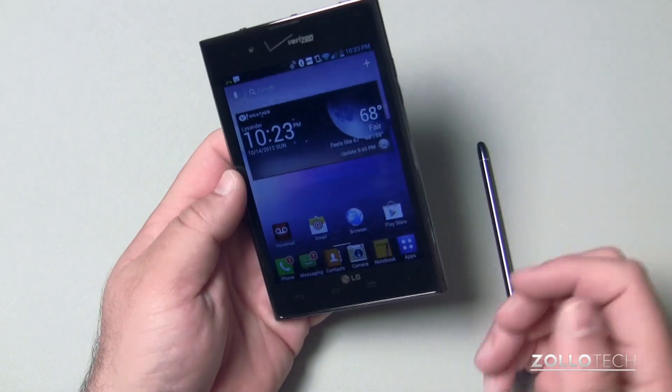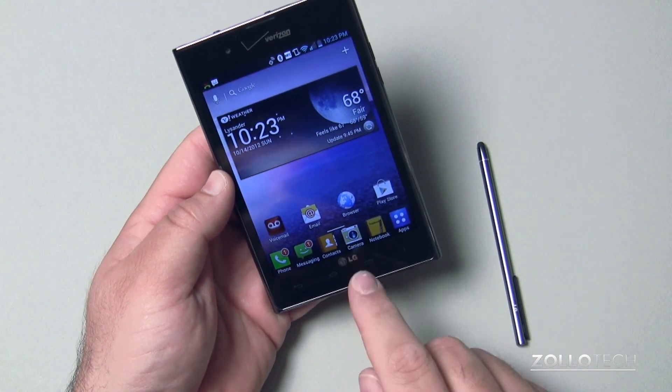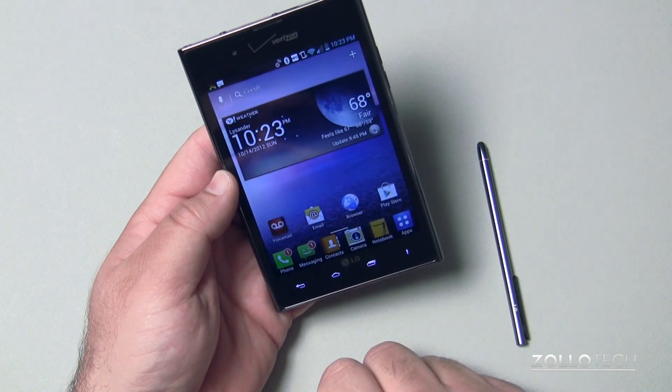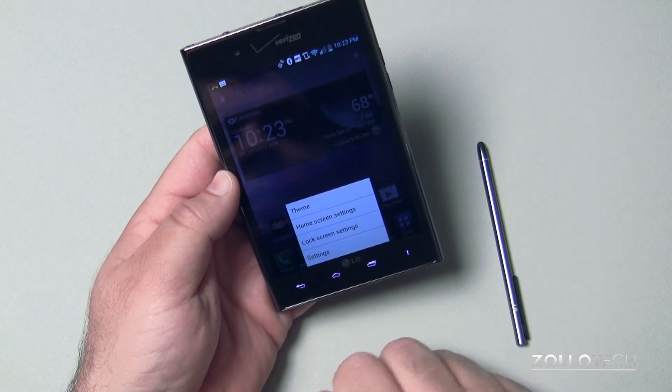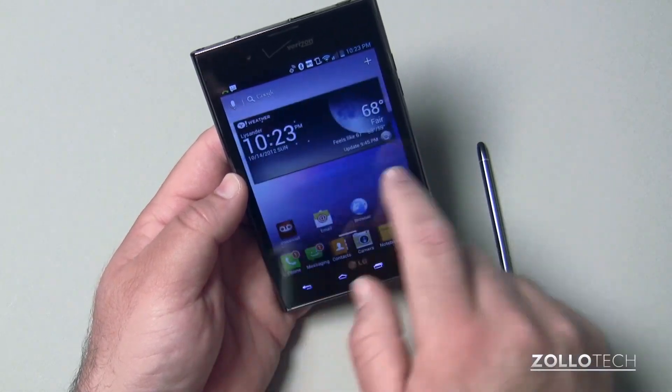The design is a little bit interesting. We have our normal buttons across the bottom — back, home, recent apps, and menu here as well for themes and things like that. The screen is really responsive.